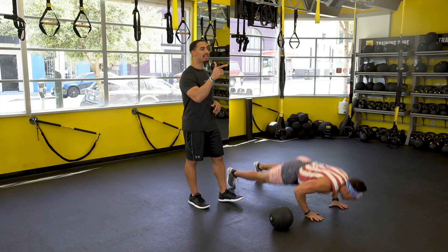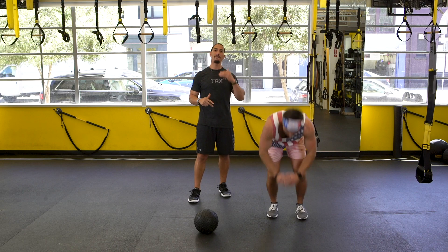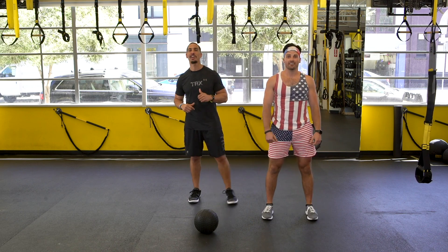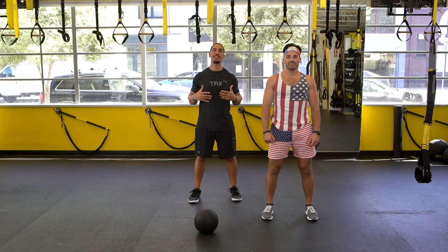So you've got ten slams, ten low rows, ten burpees, for as many rounds as you can with twenty seconds rest in between. Check back next week for some more TRX Moves of the Week.